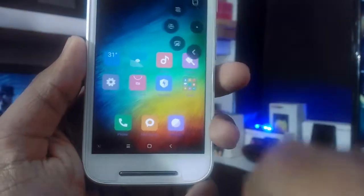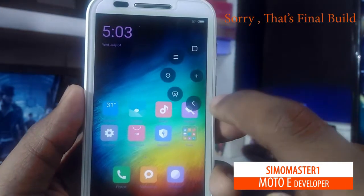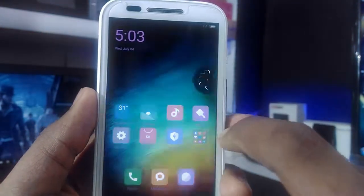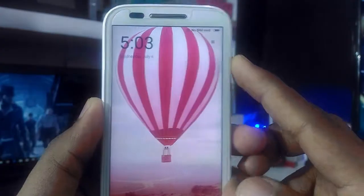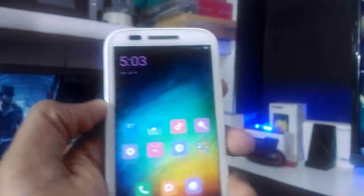Two months back, the developer Simomaster1 released the first build of MAUI 8, that is Marshmallow 6.0.1. Most of the things are working well. I'll leave the link to this MAUI 8 ROM in the description so you can download and install it.